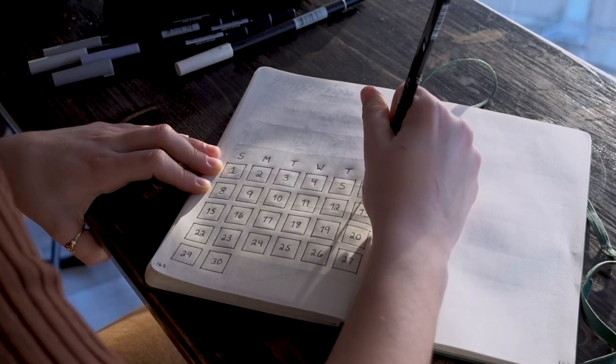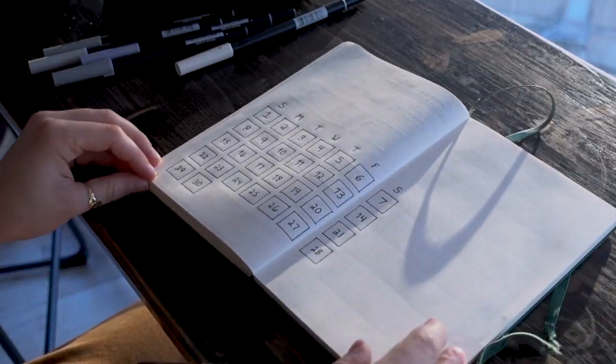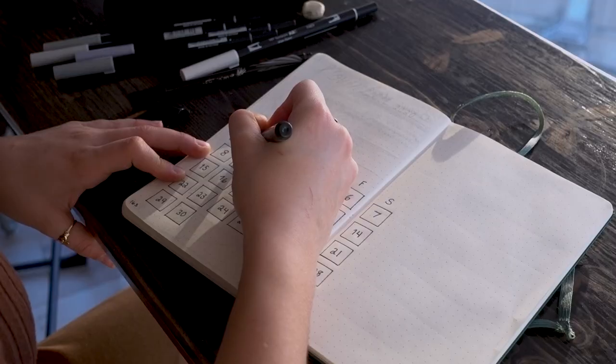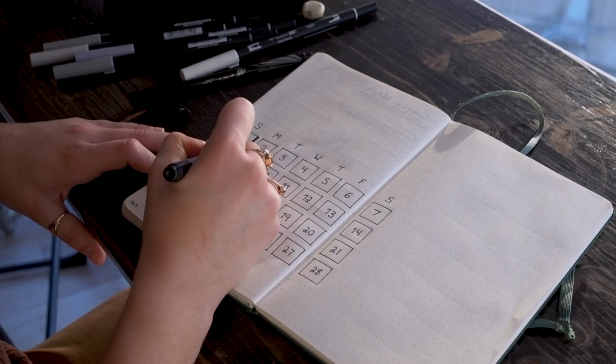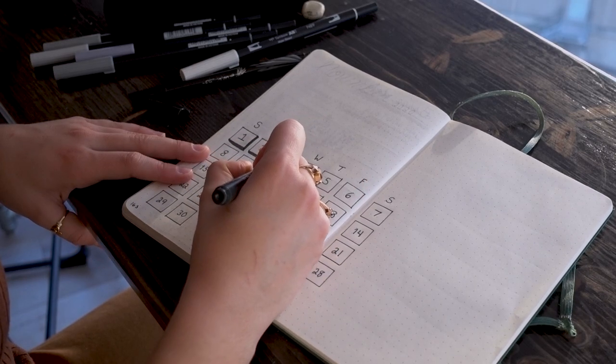I'm not an artist at all, but I do like to have fun with decorating. To add some dimension, I use this Tombow brush pen — I use it to drop shadow these boxes. Look at how cool that looks — it just makes everything pop so much more.